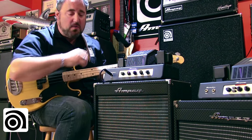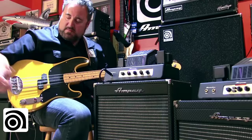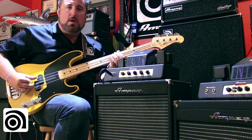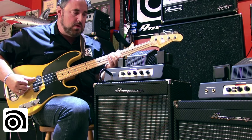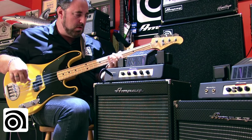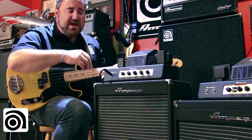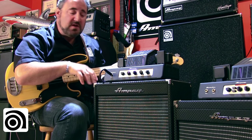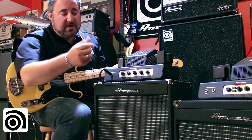Up until now I've pretty much had everything set flat — EQ is pretty much straight up, P bass volume and tone control. I should also mention that I'm playing through the all-new PF112HLF, so be sure to check out the video on that as well.